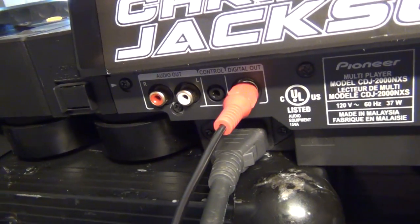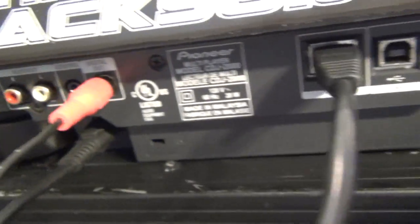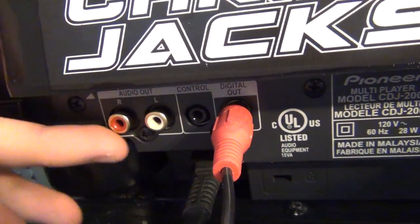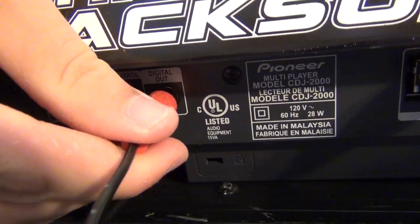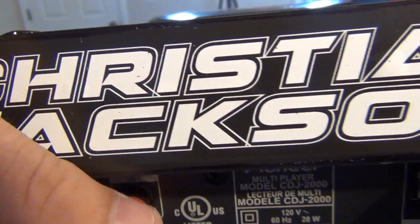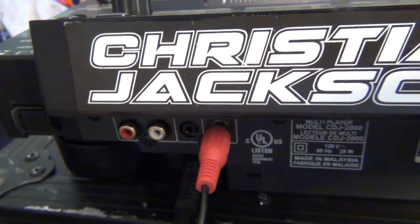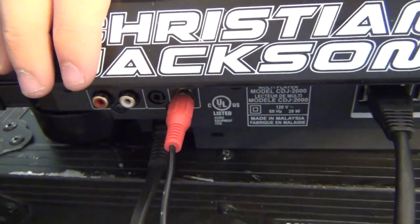As you can see on the back of the CDJs — this is a CDJ-2000 Nexus, and then this is a regular CDJ-2000 — they have a pair of regular red and white RCAs, and then they also have this orange connector right there, and that is the digital out. Now these outputs are parallel, meaning that both of them output at the same time, the same signal exactly.